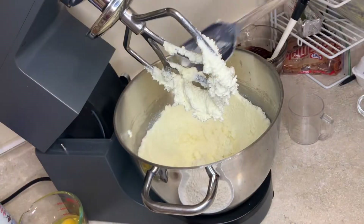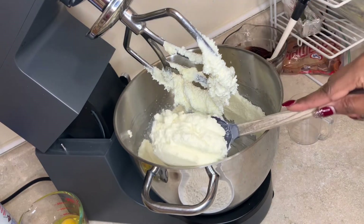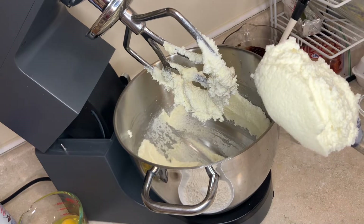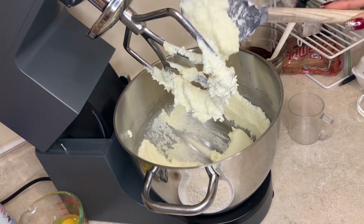It's been about five to six minutes, and this is what you want to look for. Your butter and your sugar should be creamed well just like this — a nice pale yellow and nice and fluffy looking.